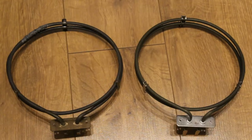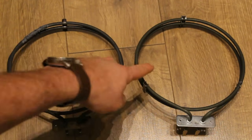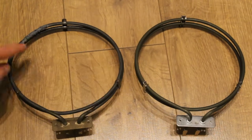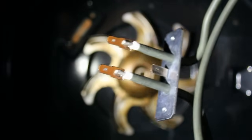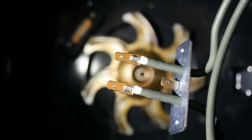If we compare the two heating elements next to each other, you can clearly see where this one has failed. This is what the new heating element should look like — two perfect rings. This one, as you can see, has failed there. There are three prongs on the element, but the middle one is redundant, so don't worry about that — it doesn't need to be connected to anything.